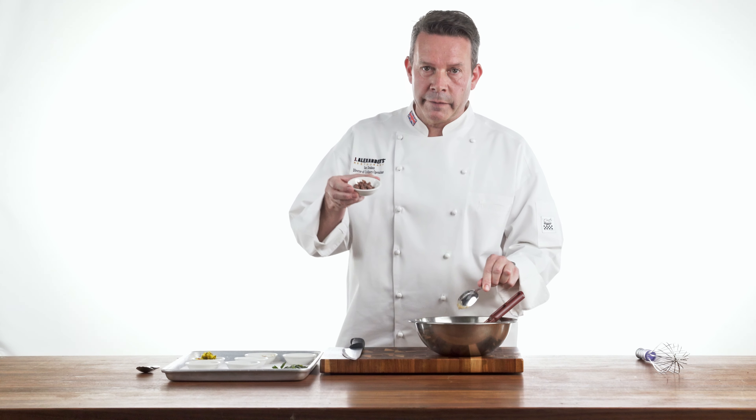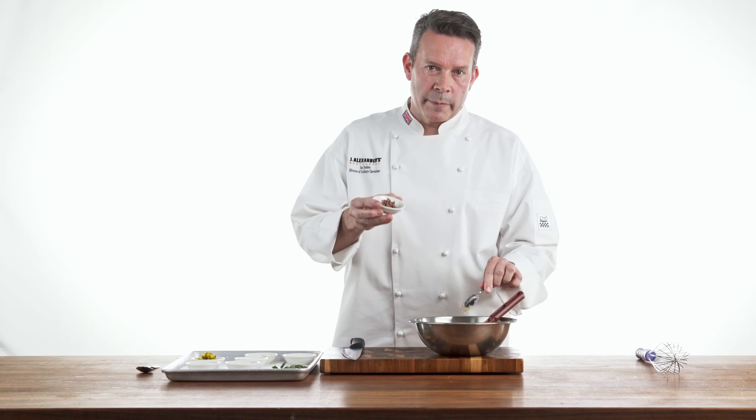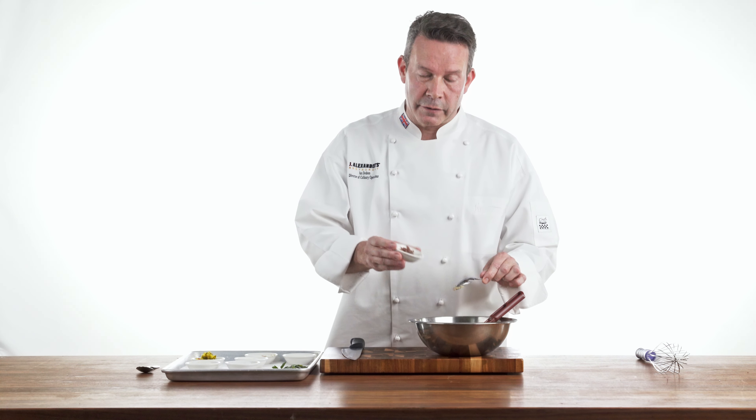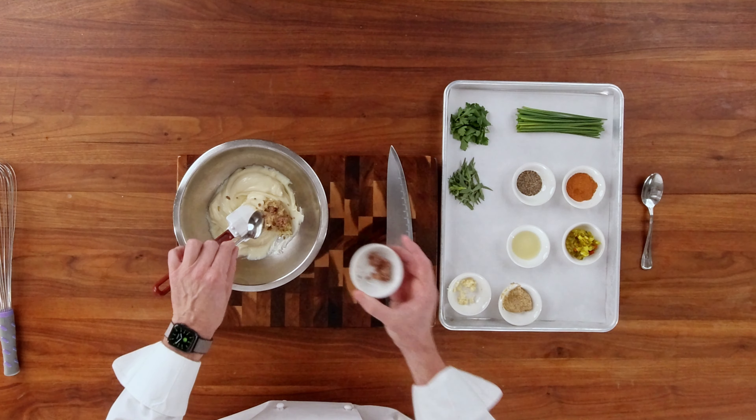Now, anchovies. Some of you may say, why would we put this in it? The anchovies — these are finely chopped. This gives it a nice earthy, salty, briny texture and flavor to the whole dish. So we're going to go ahead and put about a teaspoon of that in.